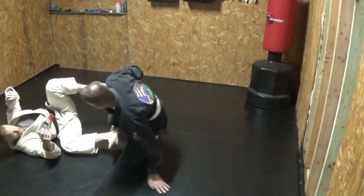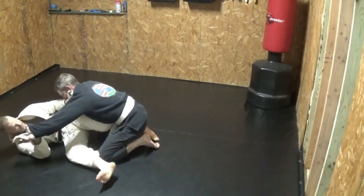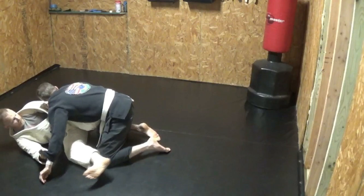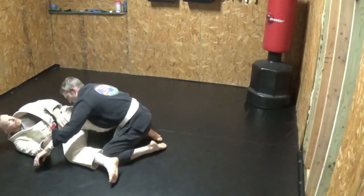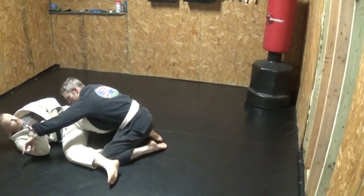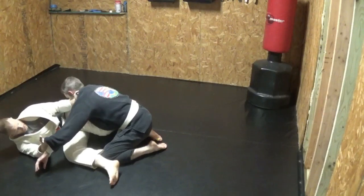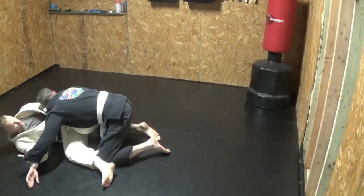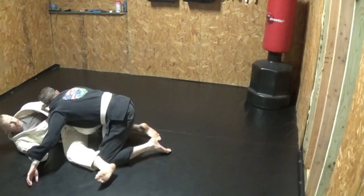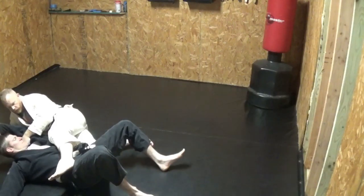Let's say we're doing just a basic scissor sweep. I come in here, I lift you in, and then I scissor my legs out. What am I doing? Four legs of the table — I'm knocking out this one and this one. At the same time, I'm shifting your weight that way. I control your weight — that was the first thing. The second thing was I take away your secondary braces, which is this hand and this leg. Now I get the sweep.